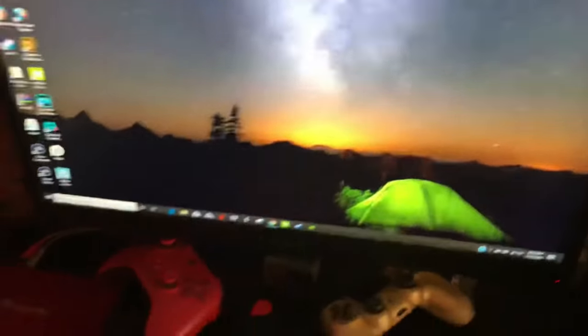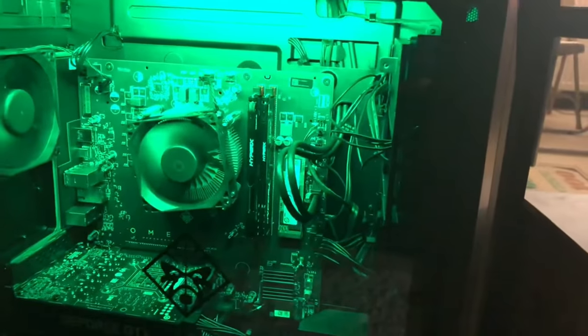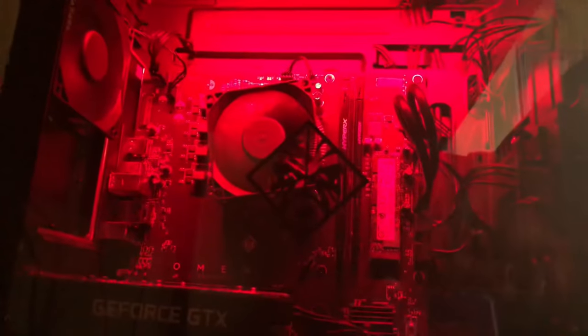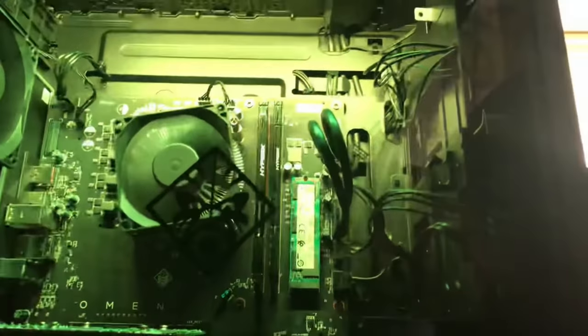Now to the part where you all are probably going to flame me, but I don't care. This is the actual tower — yes, I bought a pre-build. I kind of sort of know how to build PCs but didn't have the time to do so. I definitely want to replace that cooler because I have a Ryzen 7 — I think a 3700 — in there.